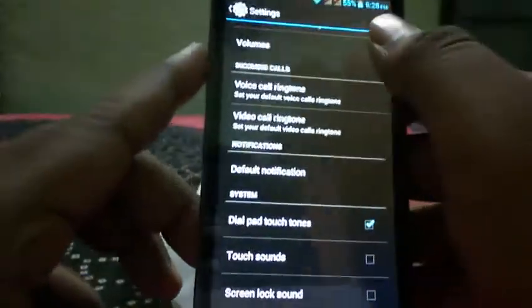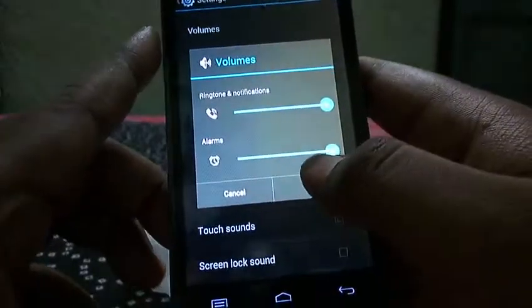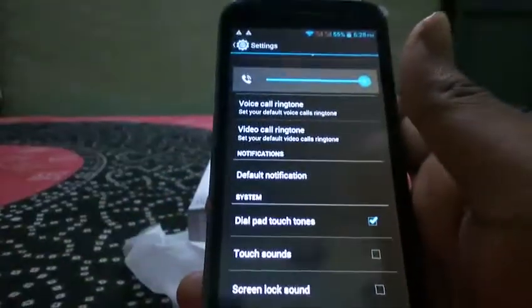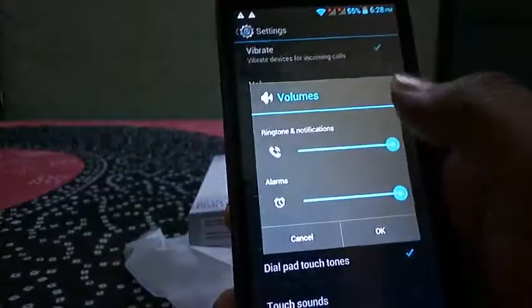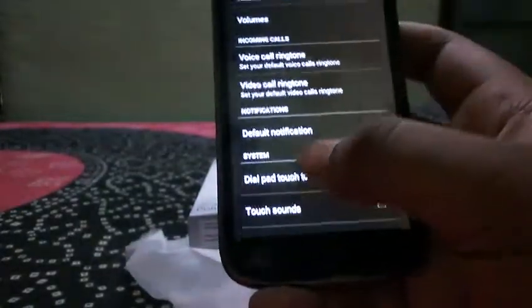Testing the speaker volume, the volume is a little on the lower side — not very loud, just standard volume.